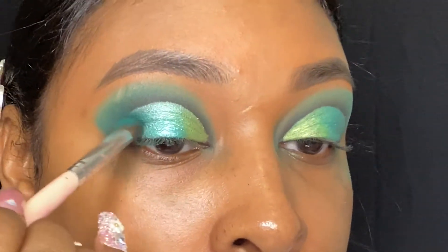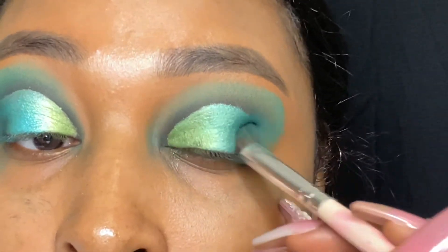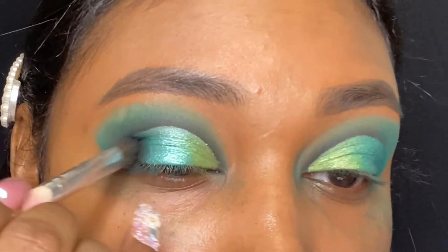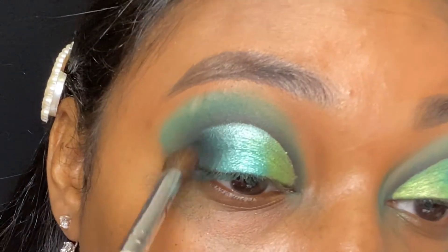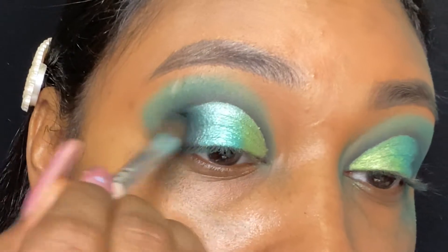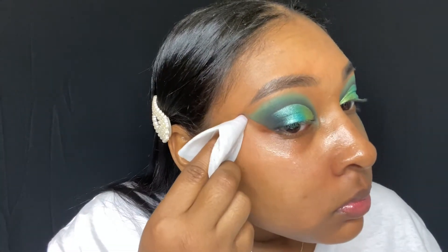Then I just take that matte turquoise from the Jaclyn Hill palette and go back into that corner so that I can make sure that the shimmer shadow and the matte are blended out together. It does turn to like a deep turquoise color from the black eyeshadow, and I just play with mixing that black shadow and that turquoise shadow together. It did take a lot of blending and maneuvering to get that perfect blended shade. Because I did have a lot of fallout from that black shadow, I just take one of my Neutrogena makeup wipes and wipe that fallout off, cleaning up the edges of my eyeshadow so that it is straight and even.